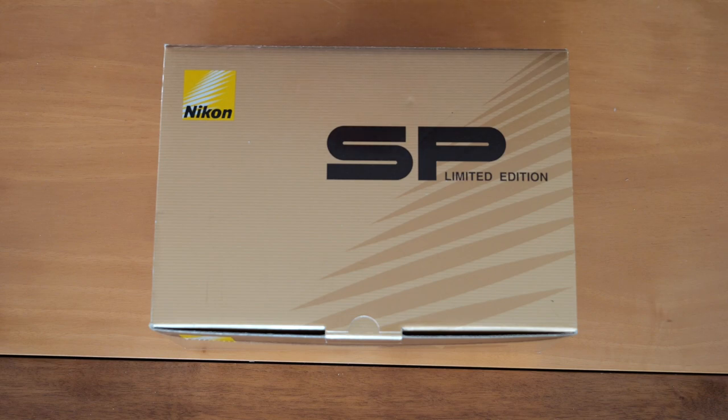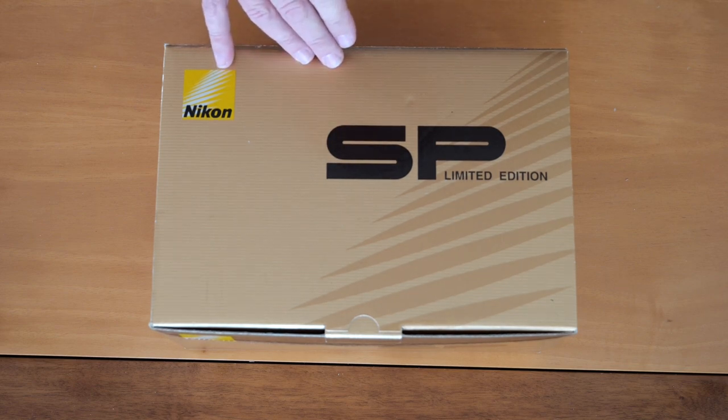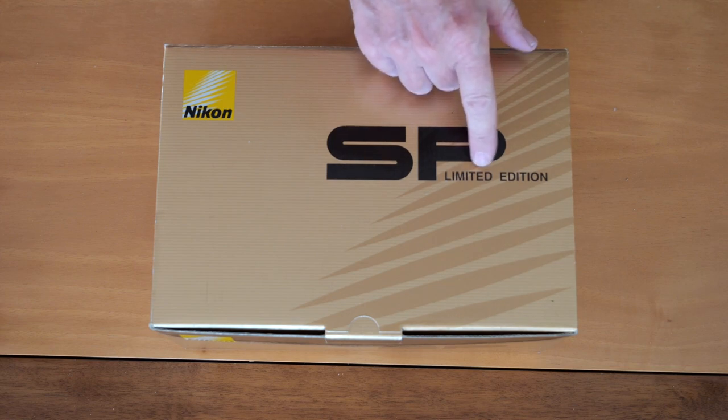Hello again everyone and welcome back to Japan Vintage Camera where today I'm going to be doing a really interesting video. I'm going to be unboxing what many people consider to be the finest camera which Nikon ever produced, which is a really big deal when you consider the numbers and types of cameras Nikon has produced over the years. This camera is the 2005 Nikon SP limited edition camera.